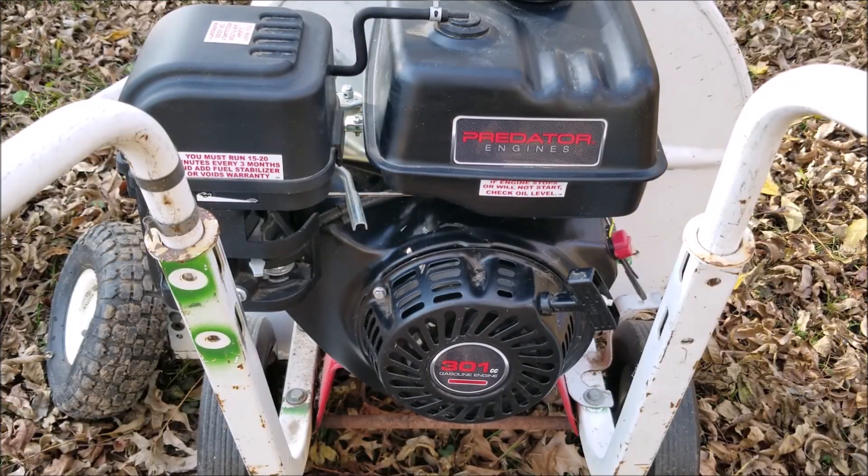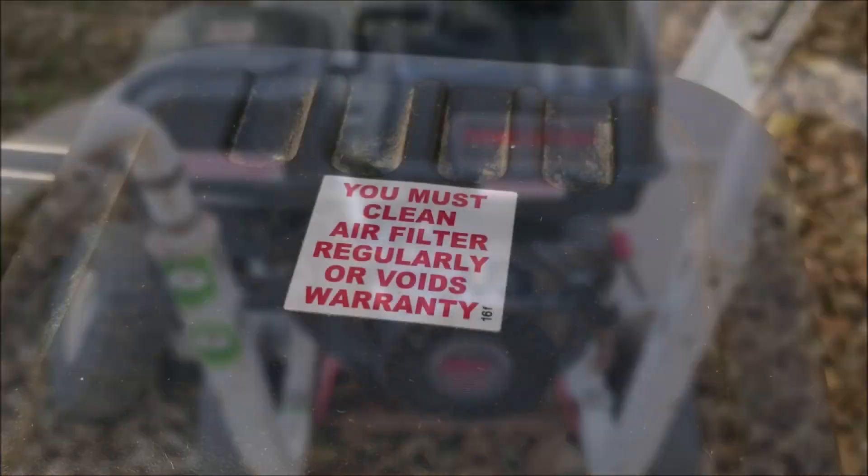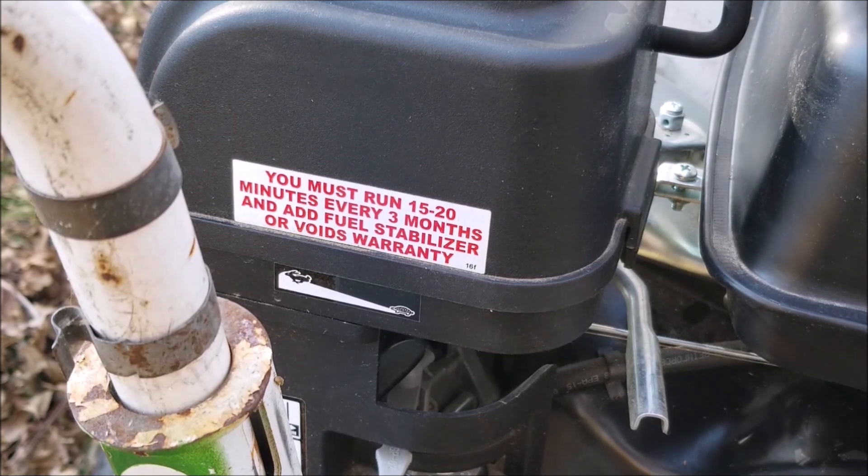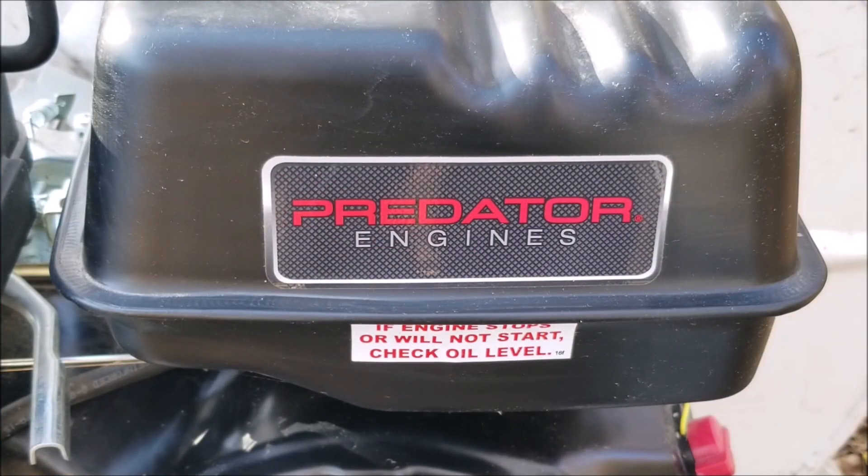I did have to make a few modifications to make it work but it was definitely worth it. In the years since I've probably only put about five hours on it because I don't use this blower commercially, so it makes sense. It's been very reliable in that time, but it's been almost 12 months in storage so hopefully it starts up. I only used 100% gas in the engine and I did run the engine until it died, so there shouldn't be any carburetor problems, but you never know.